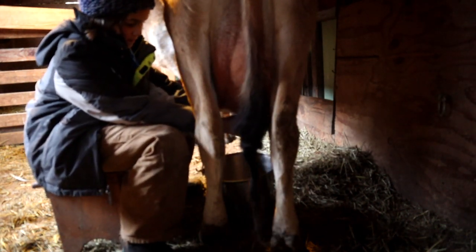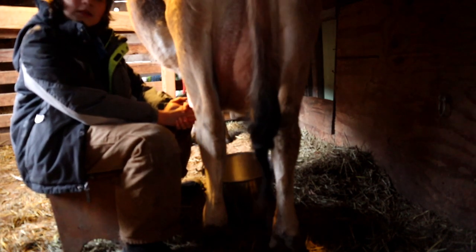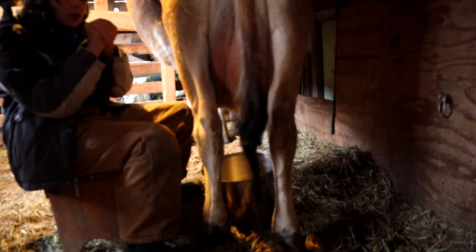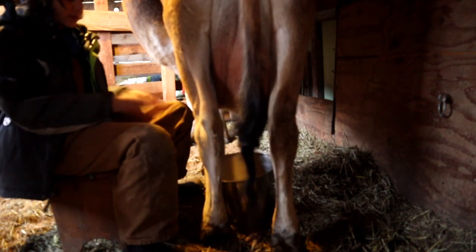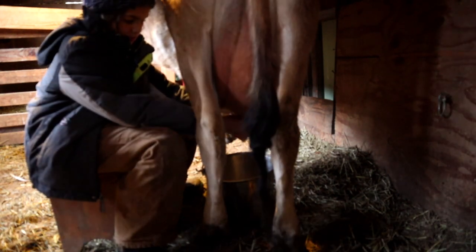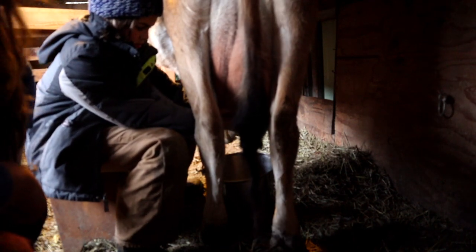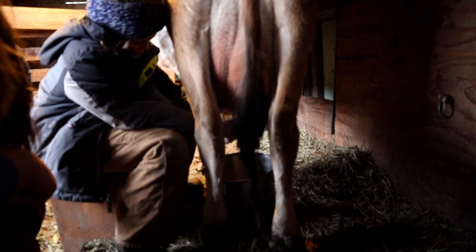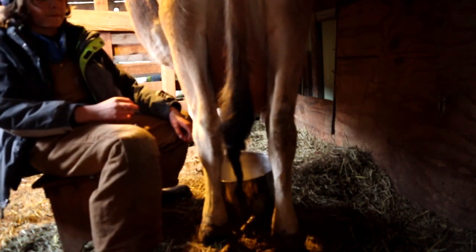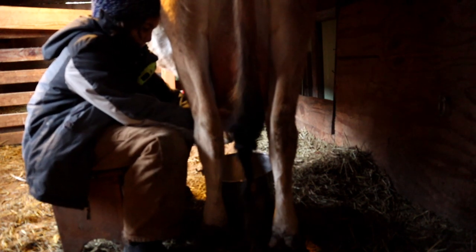Okay, just talk to her - are your hands cold? Warm them up first. Do you want somebody touching your nipples with cold hands? No, right? She doesn't either. Good job backing away - but she didn't move.